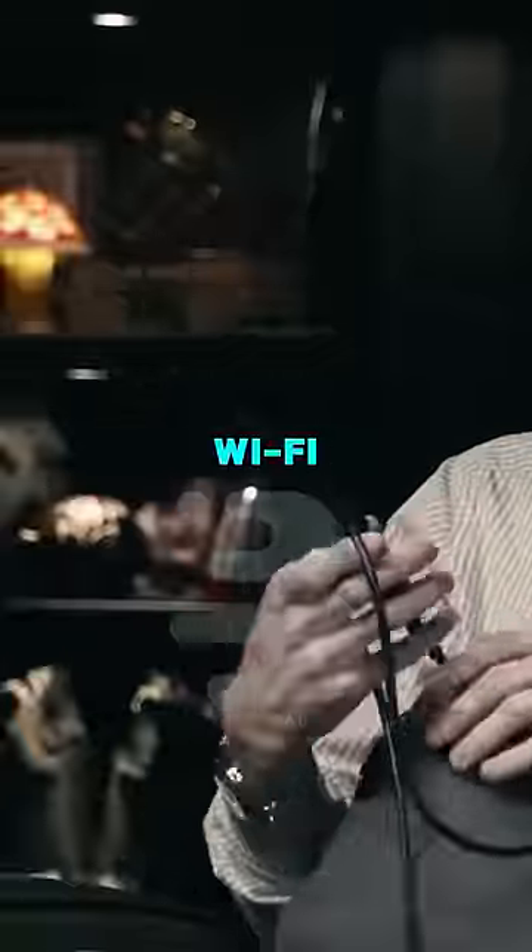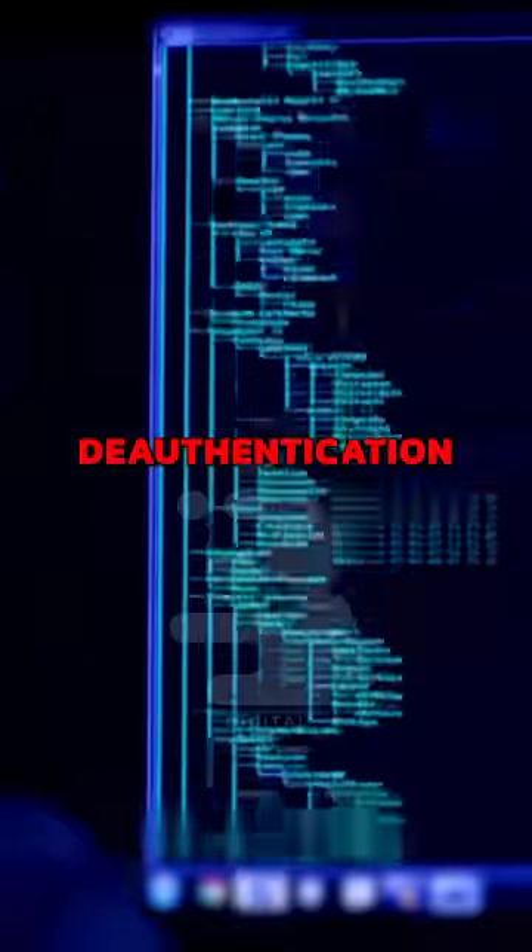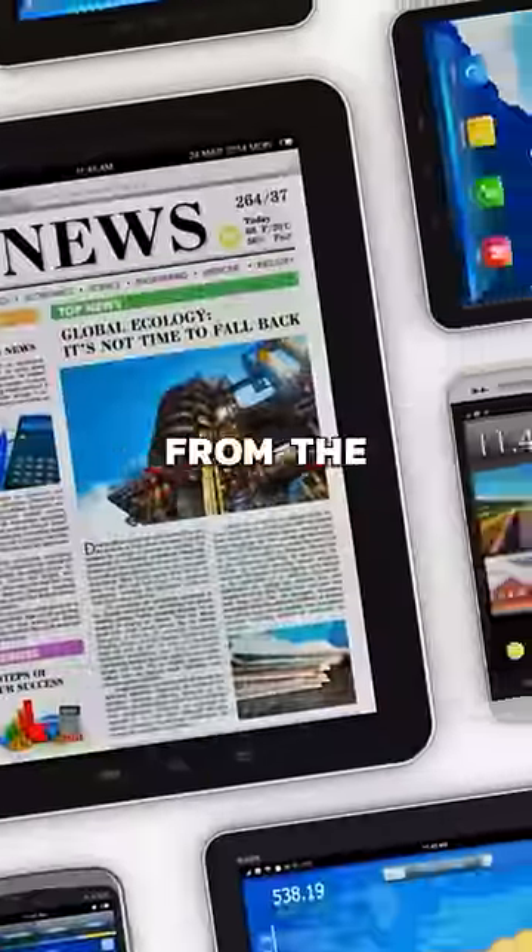This is a Wi-Fi adapter. It looks like your standard Wi-Fi adapter. I would use this to send a de-authentication packet to dissociate one of your devices from the network, capture your Wi-Fi, go home, crack the password.